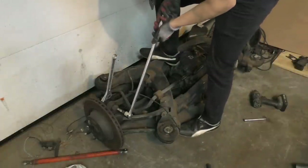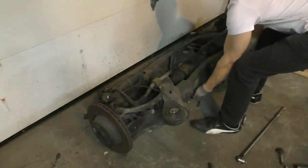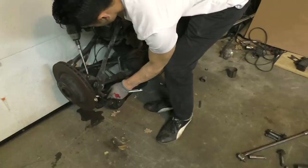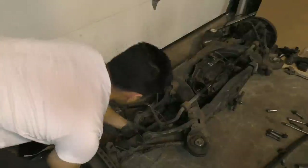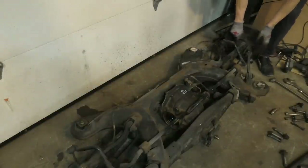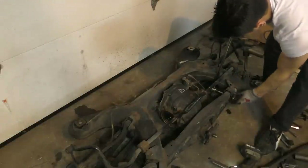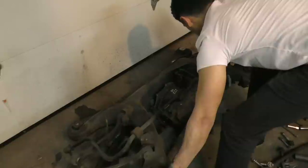Disassembling the subframe was easy enough. All I had to do was remove a few bolts — I started off by removing all the control arms, then flipped the subframe over to reach the bolts on the lower side. After that I broke the axle loose and pulled the spindle along with the axle out of the subframe. I did the same thing for the other side and then was able to remove the differential.